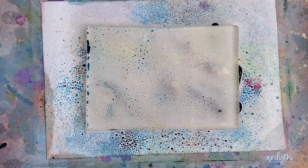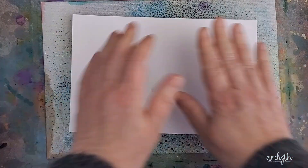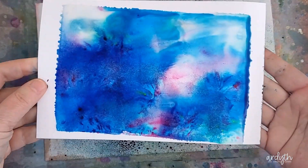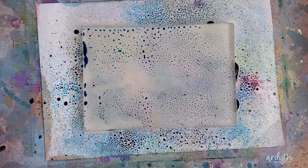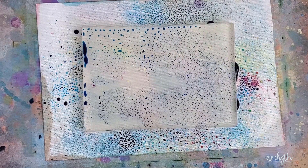Then you spritz it with lots of water and put the paper on top, let it sit for a second, and then lift it up. You can get a second print by adding some more water. Here I added a little more yellow powder because I felt it got a bit lost in the first print, and you can see that the second print is softer.